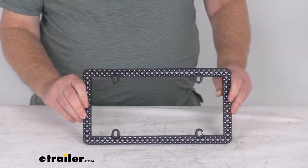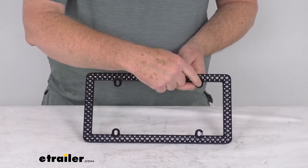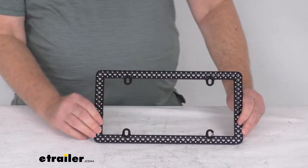These are engineered to show more plate. You can see the slotted installation holes here, which let you adjust the frame to avoid covering up the state name or registration tag. It does install using existing mounting hardware.